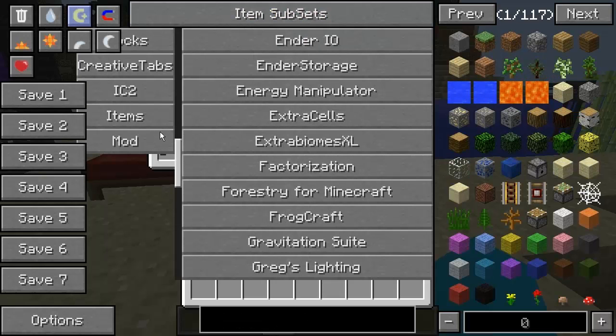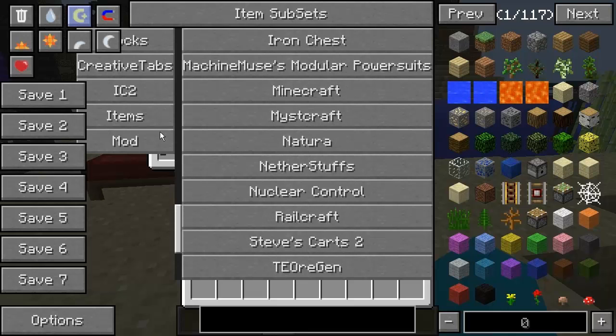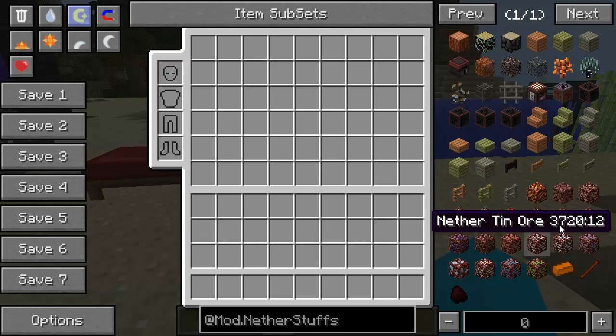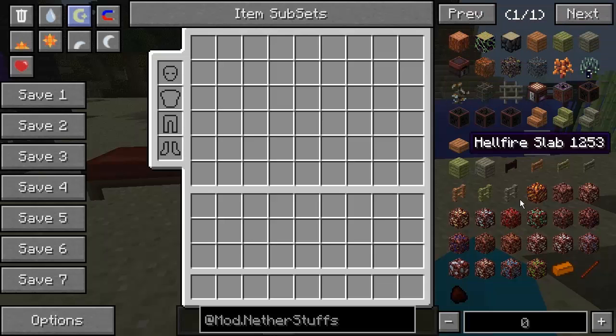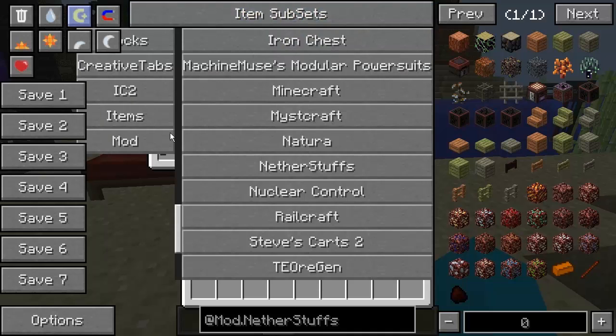Netherstuffs - everyone will know about Netherstuffs. If you've played SolidCraft before you will know about Netherstuffs. It's been in since God knows when. We've got loads of Nether ores, some Nether trees, these are different bits and bobs that you can do with it. If you haven't seen it, go over to Ben's forum page and you'll see there's my mod spotlight on how this works. That's Netherstuffs.